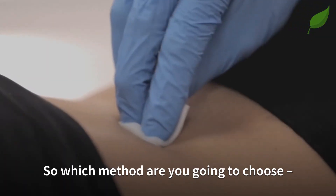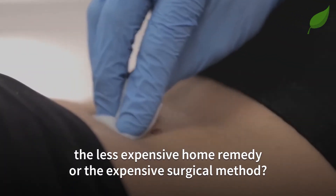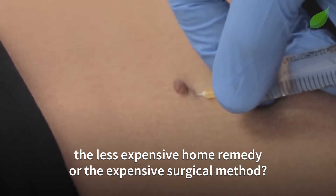So, which method are you going to choose? The less expensive home remedy or the expensive surgical method?